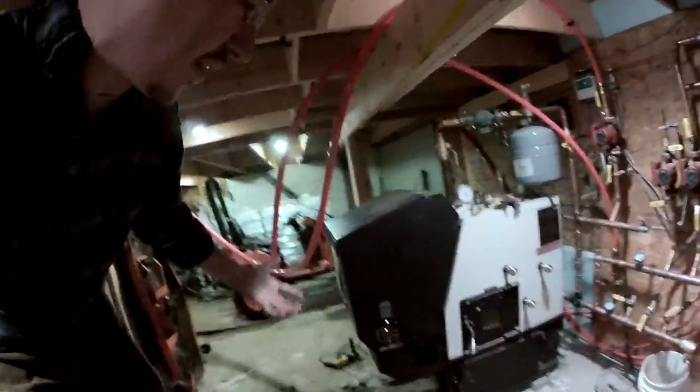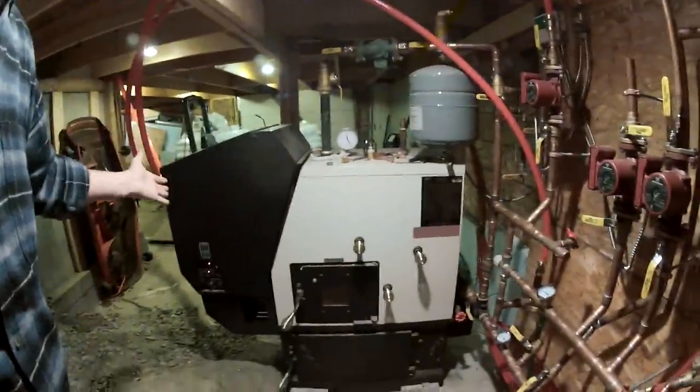I wish I'd cleaned it off and taken some of my tools off it — what a sloppy guy. Anyway, this is my pellet boiler and associated plumbing, which heats the garage and the house. That was the goal with this project: I wanted a single heating source, and I wanted it to not be propane or oil, so I chose a pellet boiler.